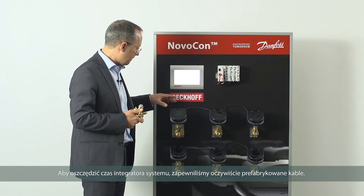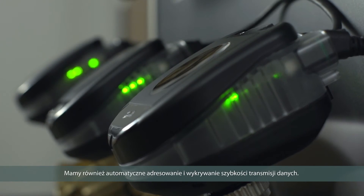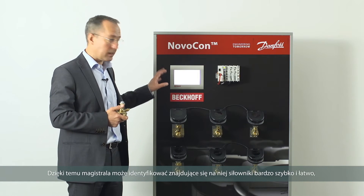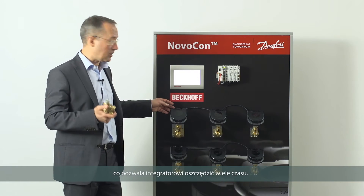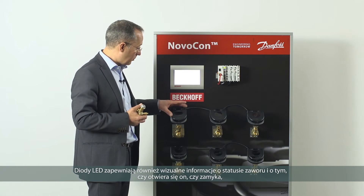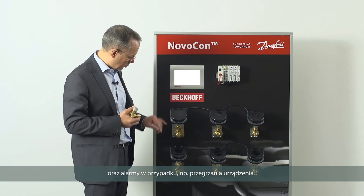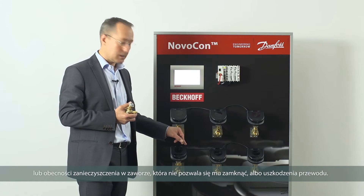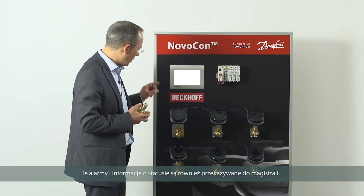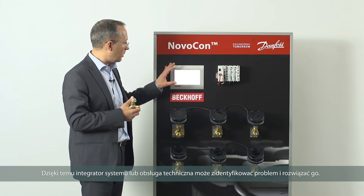To save time for the systems integrator, we have prefabricated cables, and when connections are made an LED indicates that the connection is correct. We also have automatic addressing and baud rate detection so that the bus can identify the actuators on the bus very quickly and easily. The LEDs also give visual feedback of the valve status — whether it's opening or closing — and alarms in case of over-temperature, an obstacle trapped within the valve preventing closure, or a wire breakage. Those alarms and status information are also transmitted across the bus so the integrator or maintenance team can identify and resolve the problem.